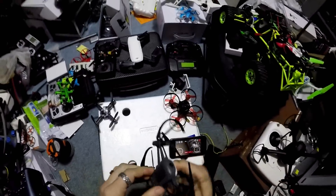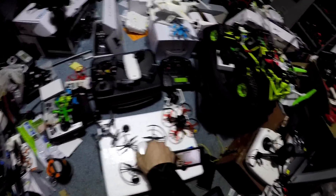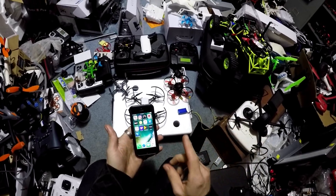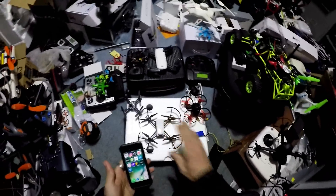First, we're going to turn off the drone. We're going to do exactly what I had to do. So we turned off the drone. We're going to get out of the app here. Drone's off.